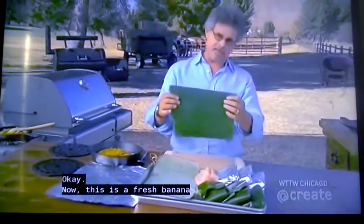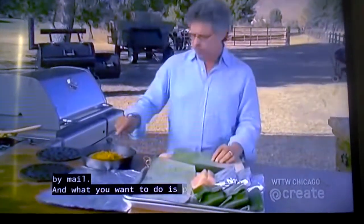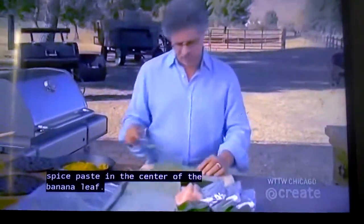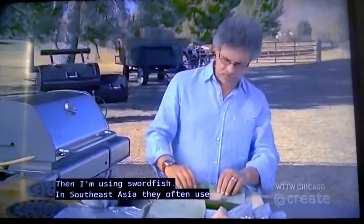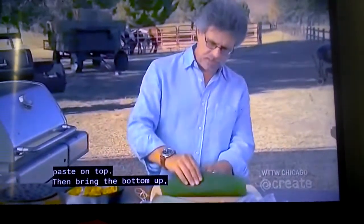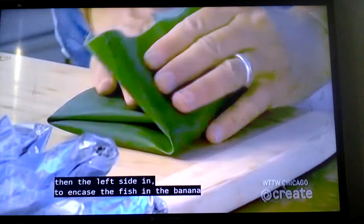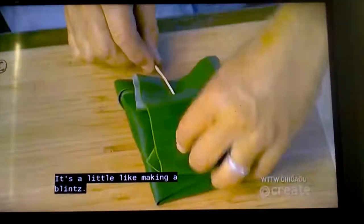This is a fresh banana leaf — you can find these at Asian markets or order them by mail. Place a generous tablespoon of the spice paste in the center of the banana leaf. I'm using swordfish; in Southeast Asia they often use grouper or snapper. Place another generous tablespoon of spice paste on top, then bring the bottom up, the top over, the right side in, then the left side in to encase the fish. Secure the banana leaf with a bamboo skewer.